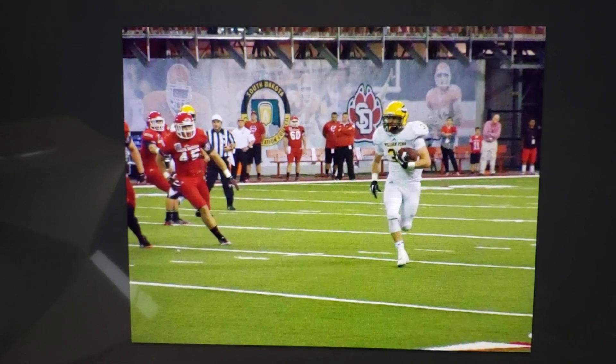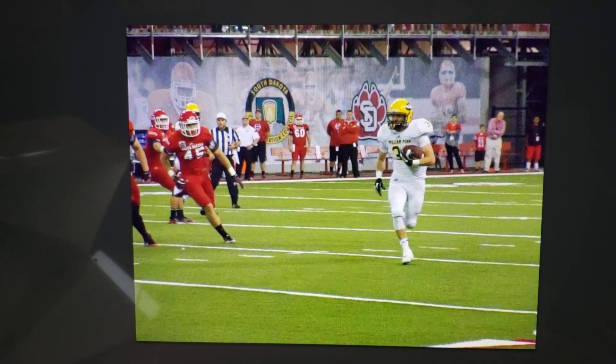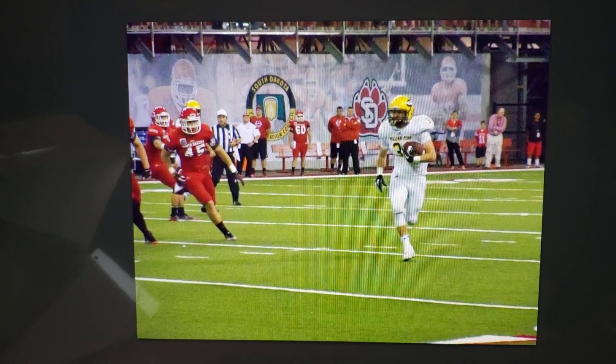What's up everybody, this is Tanner from tamambaseballfan.com. Nate sent me this picture from his college playing days along with the shirt and said, 'Hey, can you make me something cool?' So I said sure, let's try it.